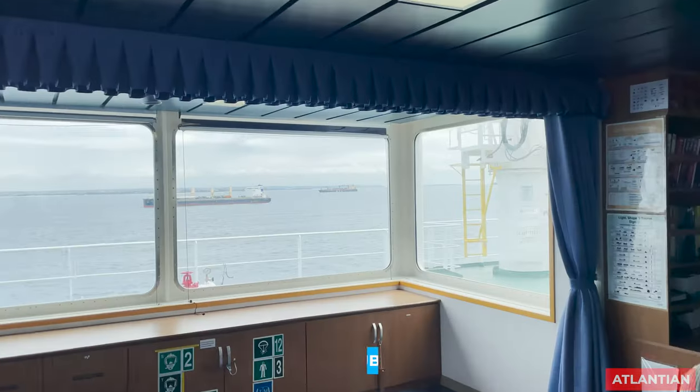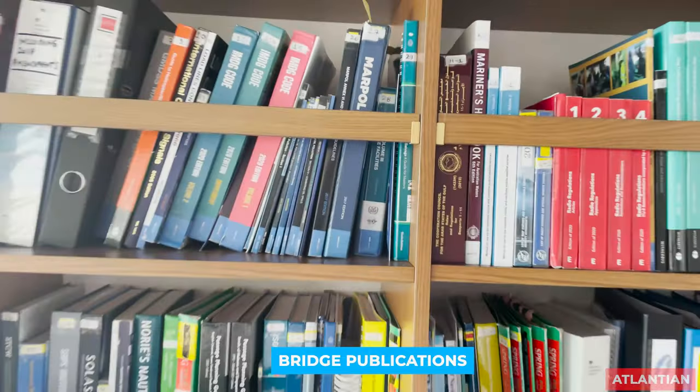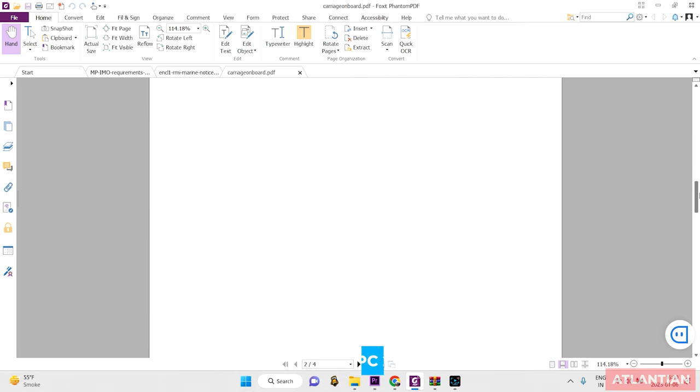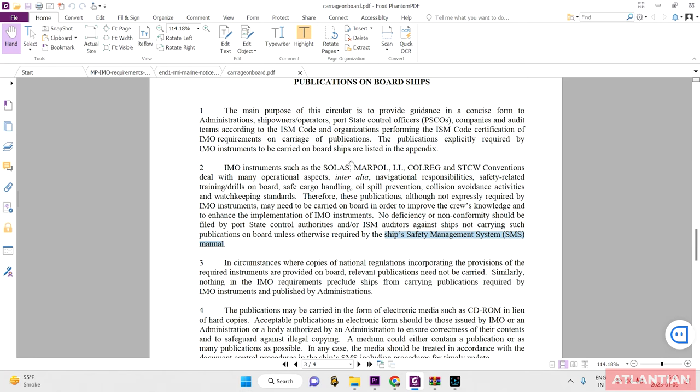Now we'll talk about IMO publications or bridge publications required to be carried on board. There is circular MSC-MEPC.2/Circ.2 which you can download from Google. Importantly, this circular mentions that publications like SOLAS, MARPOL, International Load Line, COLREG, or STCW are present on board to enhance crew knowledge and help implement regulations. PSC cannot detain or put an observation if you do not have these publications unless it is mentioned in your ship's Safety Management Manual.